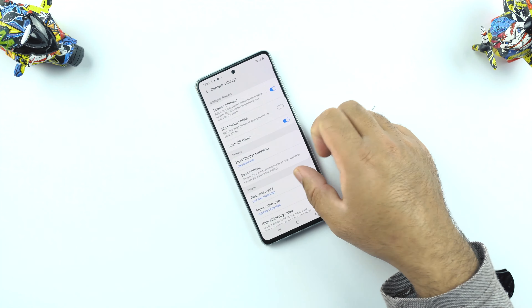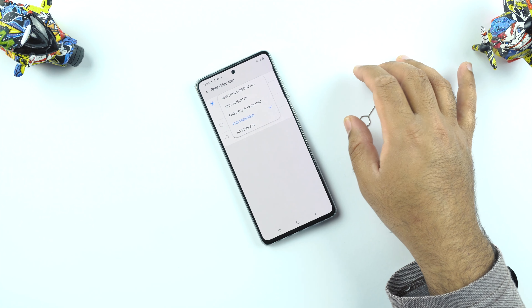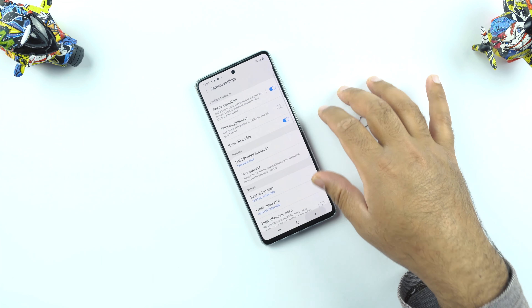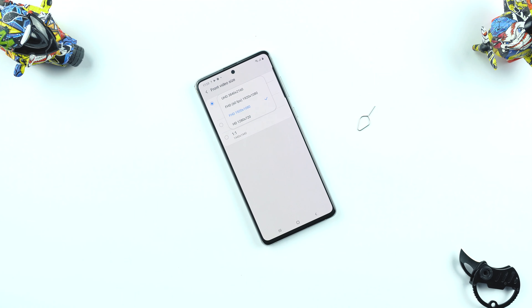Looking at the camera settings, this phone is capable of recording 4K at 60 frames per second and 1080p at 60 frames per second. From the front camera it can also capture 4K and 1080p at 60fps. I believe the camera modules of the Samsung Galaxy Note 10 Lite are the same as the Note 10 and Note 10 Plus, which is a really good sign.